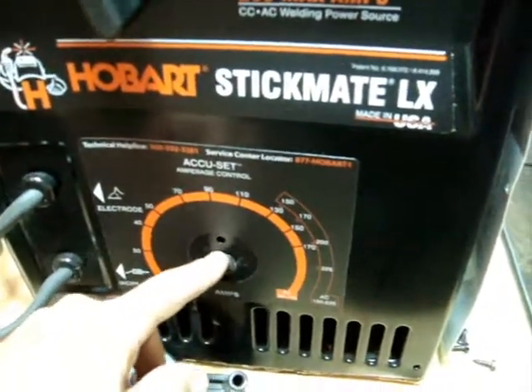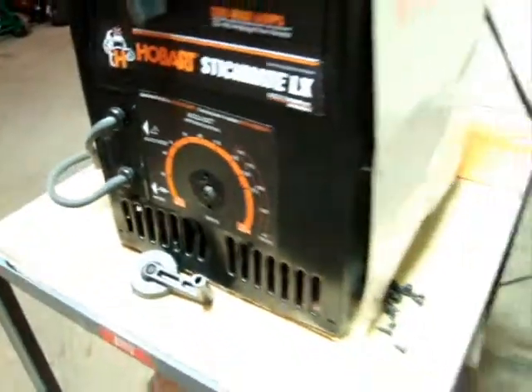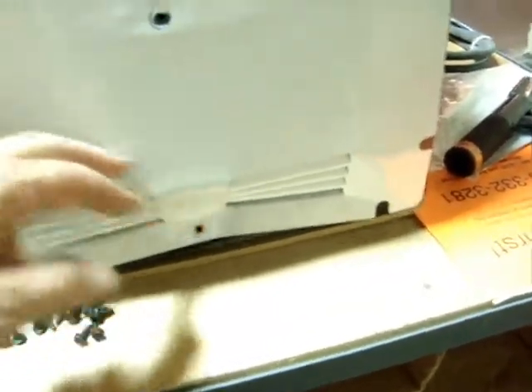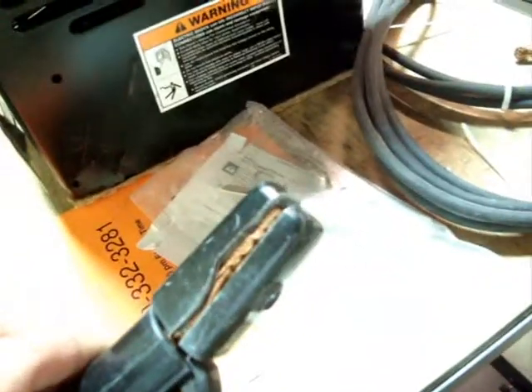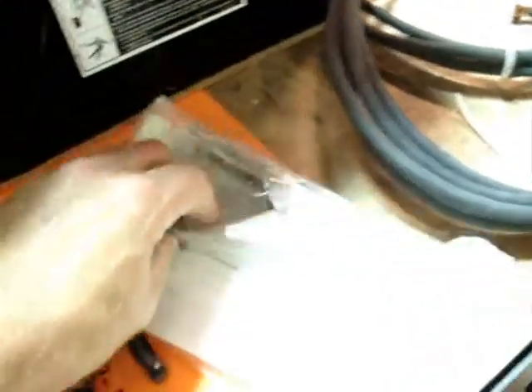...this knob here broke off. It probably will require a new lead screw — a part that you can purchase from Hobart or one of their suppliers. The outside of the casing got bashed in here, of course, and right here, and a little bit on the back. It's not too bad. It does include the wire, the cord, the stick holder, and a ground clamp.